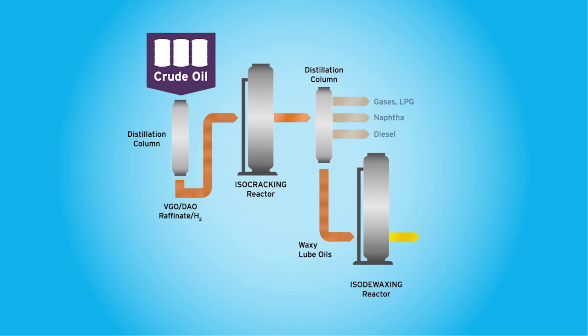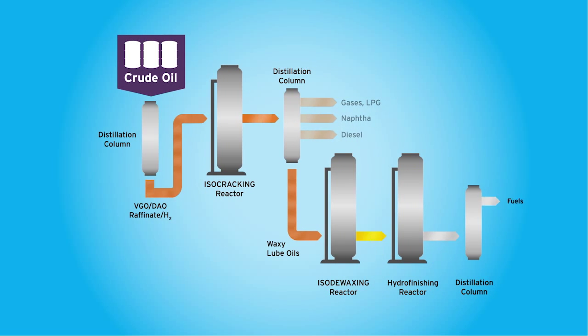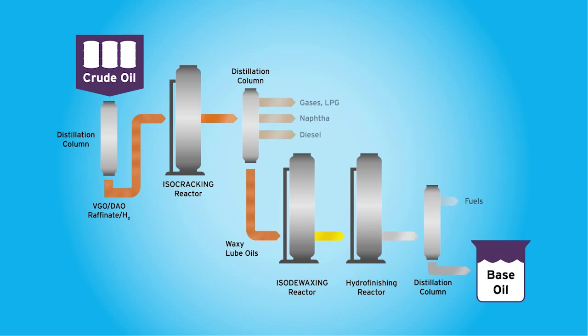And then in the fourth step, it goes to what we call a hydro finisher, which improves the stability of the product so that it lasts longer in operation.